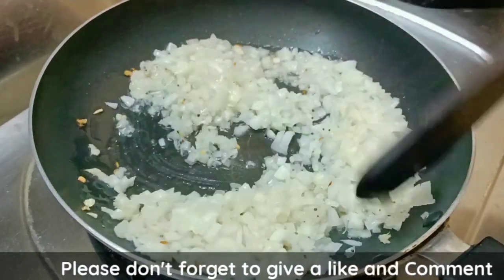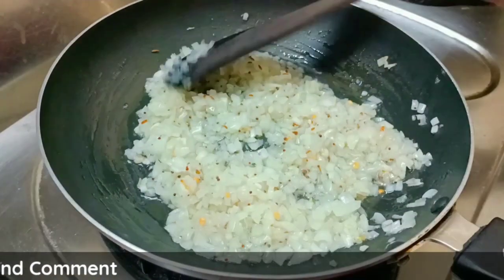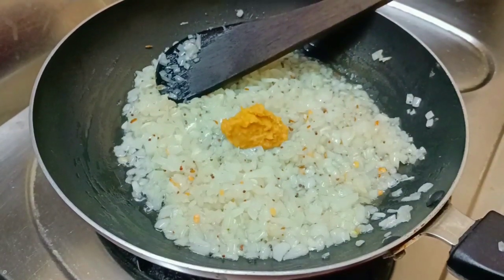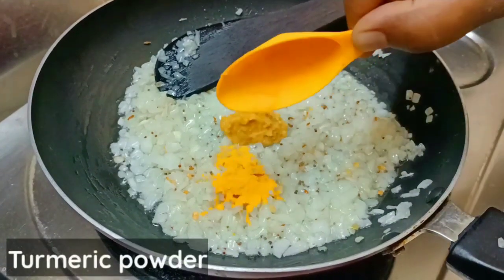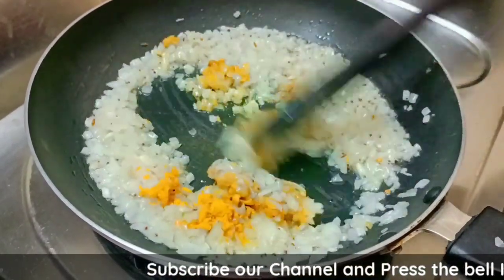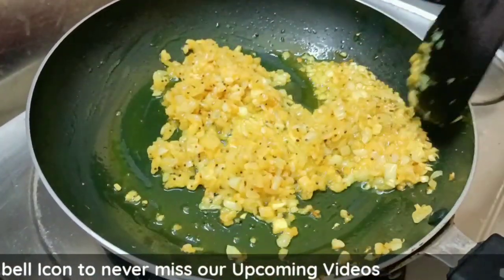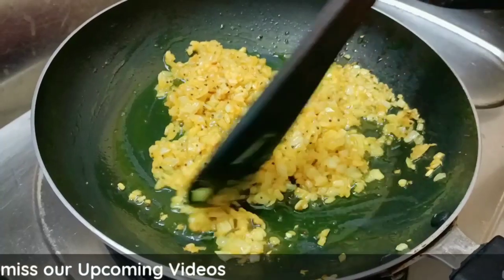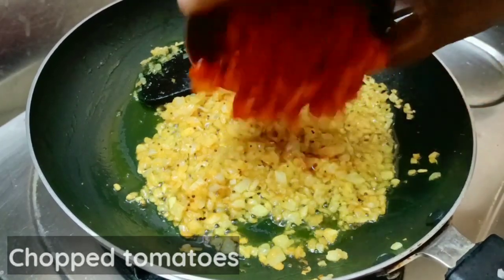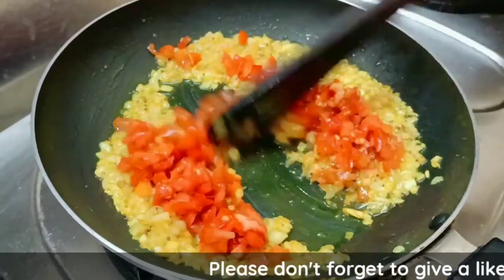Fry the onions about 60%. Now add some paste to the pan — pour 1 spoon of olive paste. Add it to the egg and mix with the onion. Then add the tomatoes and fry.